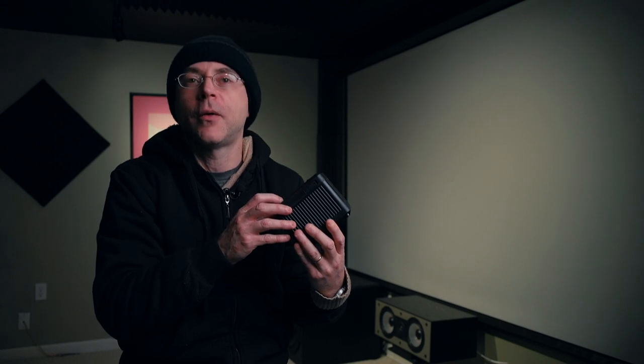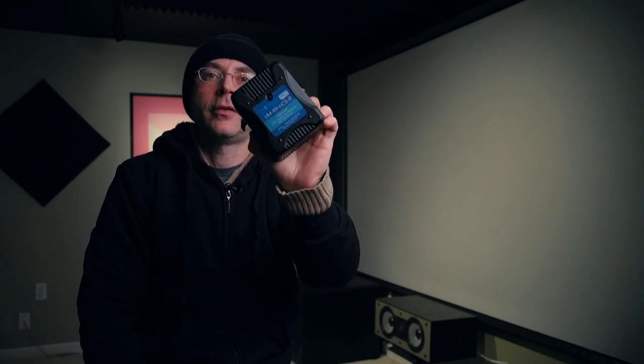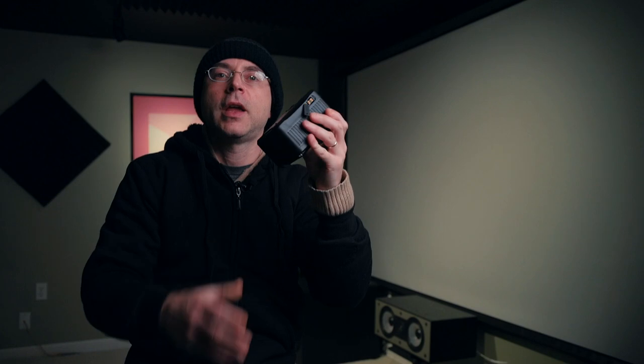The larger 148 watts per hour battery you cannot fly with — but Watson sent me the VM99 HCSR V-mount battery, which is only 98 watts an hour. That's actually a lot of power, but you can fly with this one as a carry-on or check it in. So I have about 70% of the power the larger battery offers, but this one I can board a plane with.